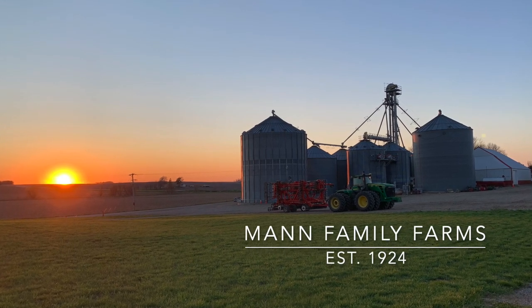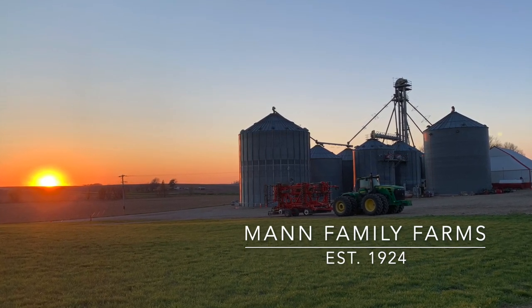Hey everybody! Welcome back to Mann Family Farms YouTube. Today I'm gonna go hook up the lawnmower trailer. We're gonna take the grasshopper, go mow at a bin site, and do some weed eating. Past couple weeks we've been cleaning up. Past couple days we've been roofing a house, so now we got time. I'm gonna go clean up this bin site. We like to keep it clean.